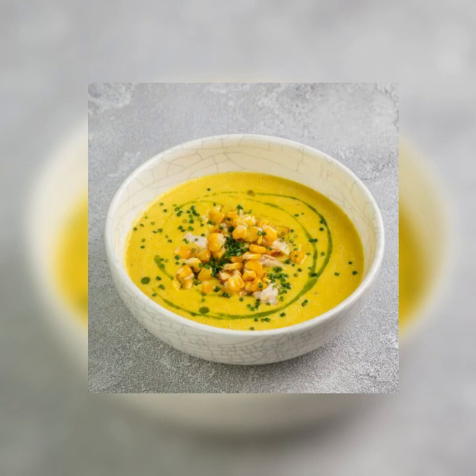Step three: in a heavy medium pot, sauté the chopped chilies and onion in the corn oil over medium heat, stirring until the onion is translucent. Add the garlic and sauté, taking care not to let it brown. Add the chicken broth, cumin, oregano, salt, and cilantro. Bring the mixture to a boil and simmer for about 30 minutes.